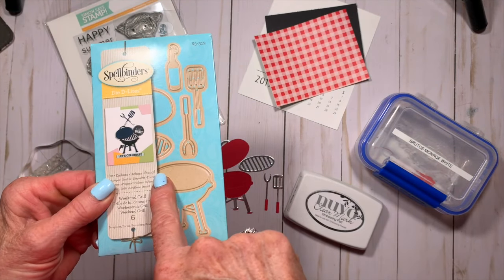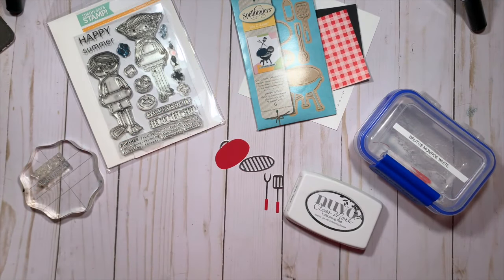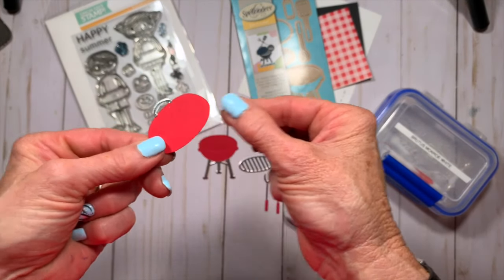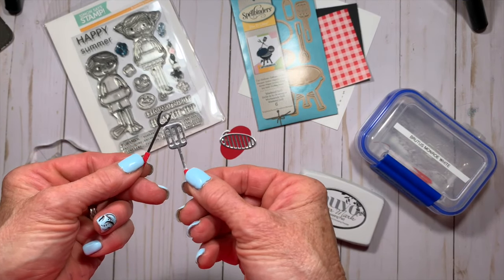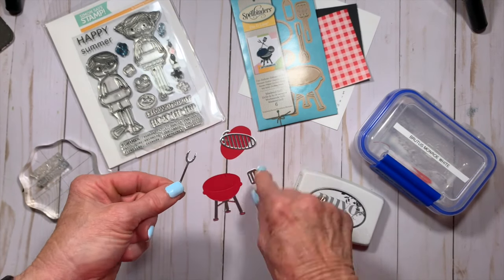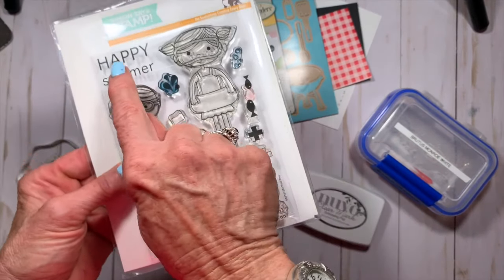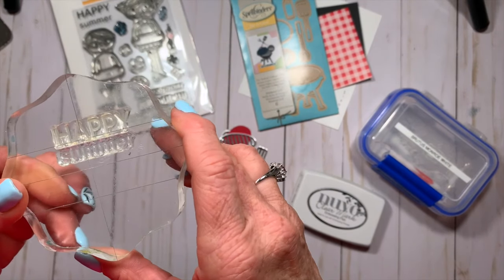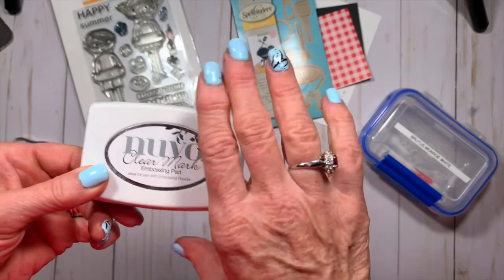This month I'm using a really cute die set from Spellbinders called Weekend Grill. It comes with the grill base, the grill top, the actual grill rack, and a fork and a spatula. I mixed red cardstock with metallic silver cardstock. The stamp sentiment I'm using came from Simon Says Stamp from a set called Pool Play, and I'm also going to use embossing ink and white embossing powder.